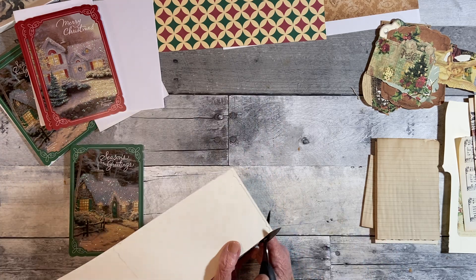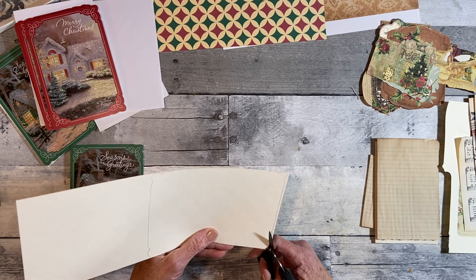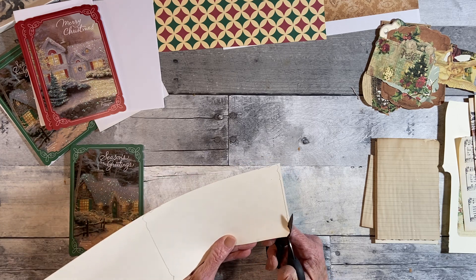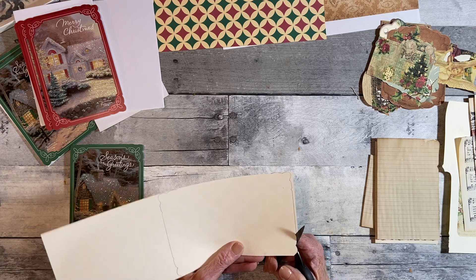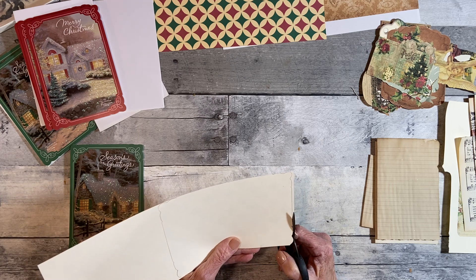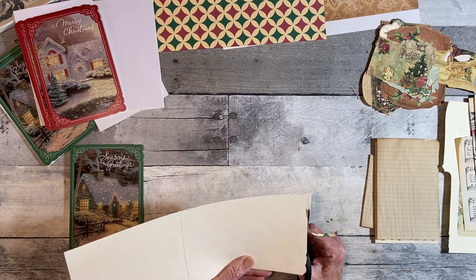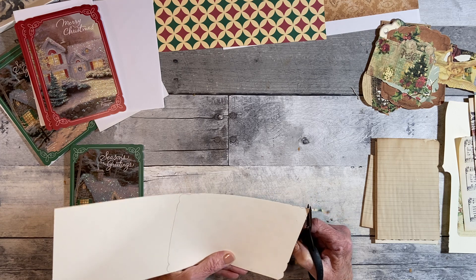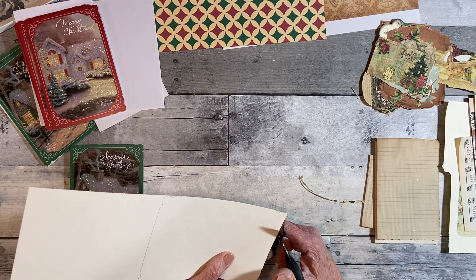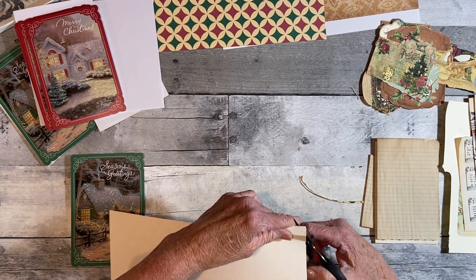I finally finished my 'For the Love of Reading' journal — the commission journal for Linda. I'm just waiting for her to respond to make sure she still wants it, especially given how long it took me to make it.